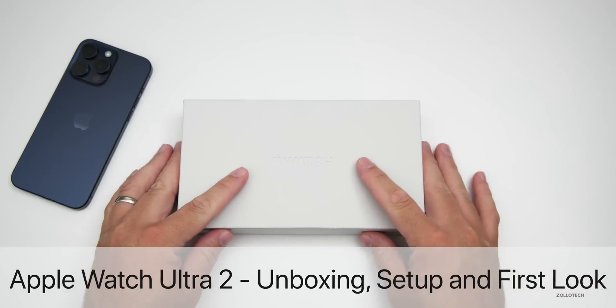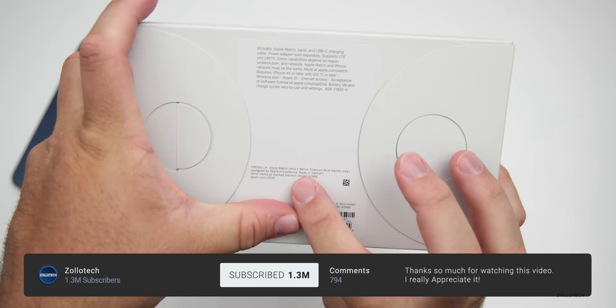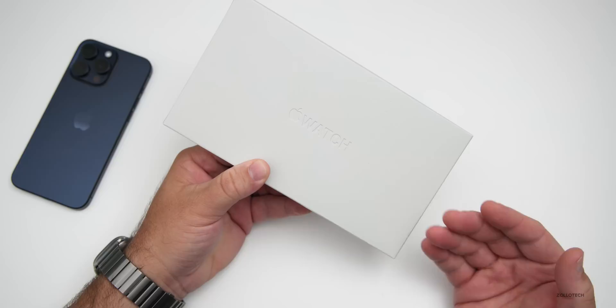Hi everyone, Aaron here for Zollotech, and this is the Apple Watch Ultra 2. On the front of the box there's no indication that it's the second version, but on the back of the box it shows: Apple Watch Ultra 2, 49 millimeter, titanium, blue alpine loop. This year Apple has made a big push to be carbon neutral.